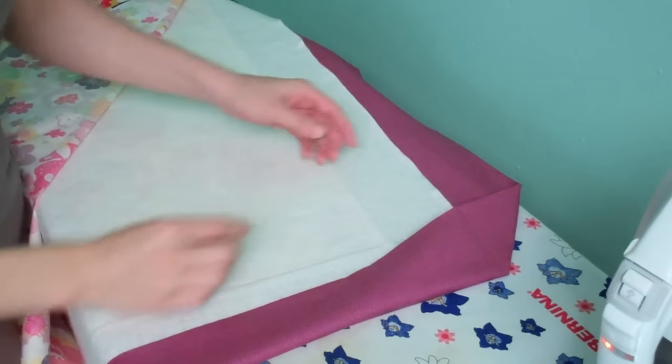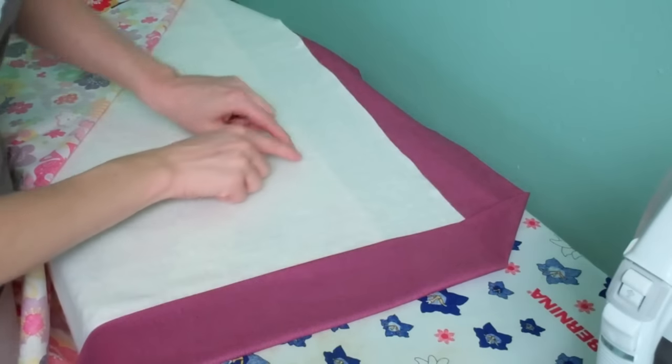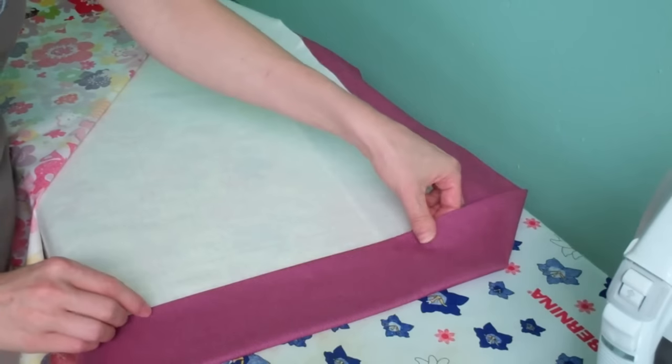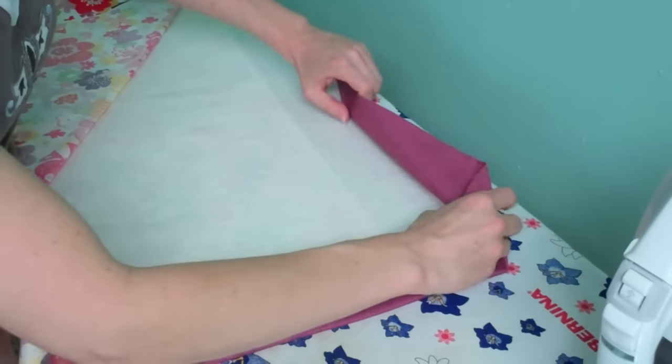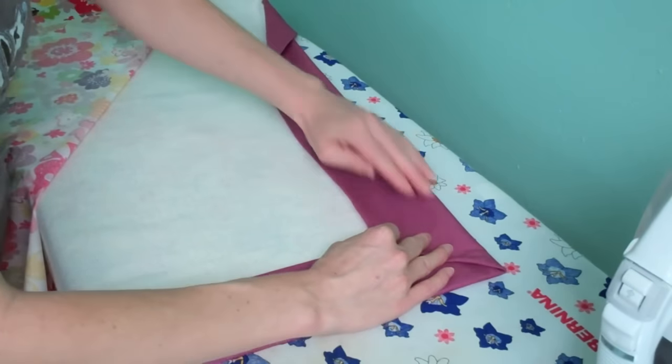For the next to last step, we're going to take the binding and draw it all the way up to the front side where we'll be able to see the seam that was stitched earlier from the binding. We want to pull this edge right up to it, and as we do that, the corner will give us a miter. So we just find that edge.